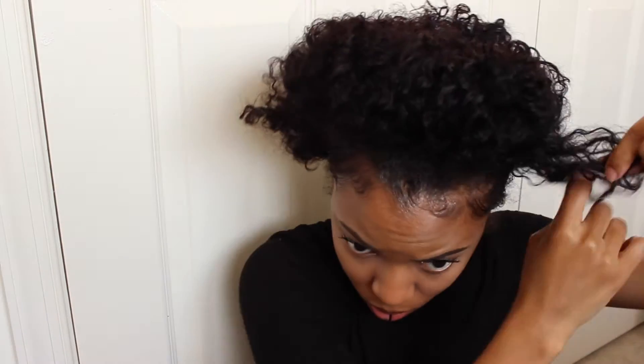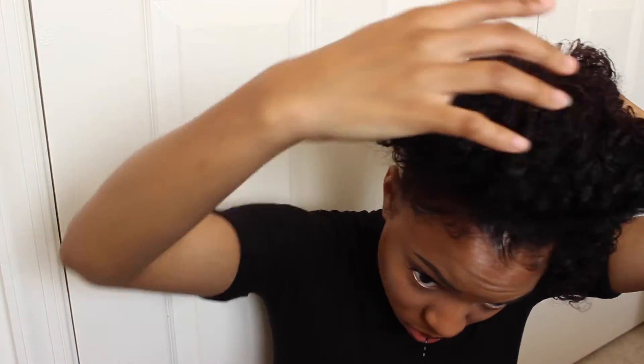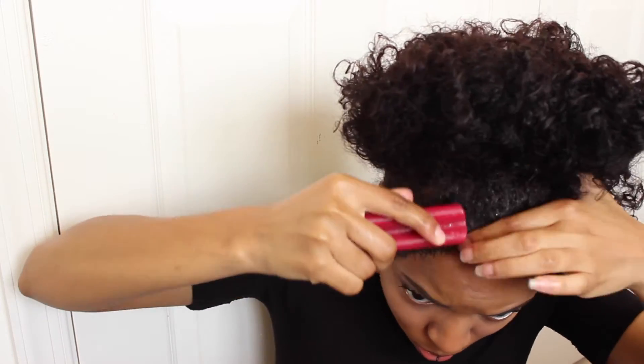I like my bun to sit up higher and more forward on my head, so I'll pull my hair forward and readjust any bobby pins if need be. I also like a really messy bun, so I'll pull some of the curls out on the side and front and then place bobby pins on them so they'll stay. The fun part is you can make it as neat or as messy as you like. I don't brush the back of my hair because it looks like I just threw it up, but by doing my baby hairs in the front, it has some cleanliness to it.